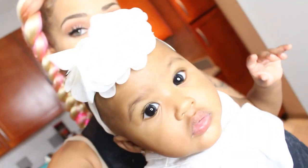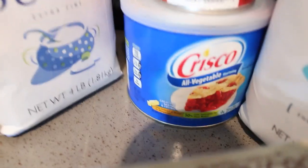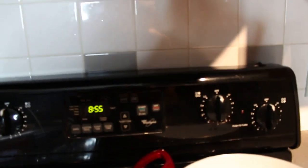Nova has decided she is going to be my sous chef today. Here are the ingredients you need: two sticks of butter, half a cup of vegetable shortening, three cups of sugar, five eggs, three cups of all-purpose flour, half a teaspoon of salt, half a teaspoon of baking powder, one cup of milk, and one teaspoon of vanilla extract. The first thing we're going to do is preheat the oven to 350 degrees.